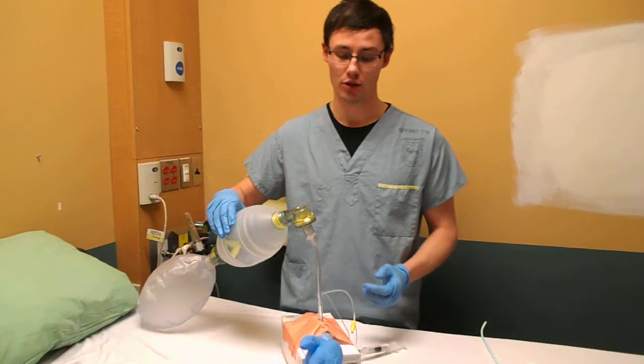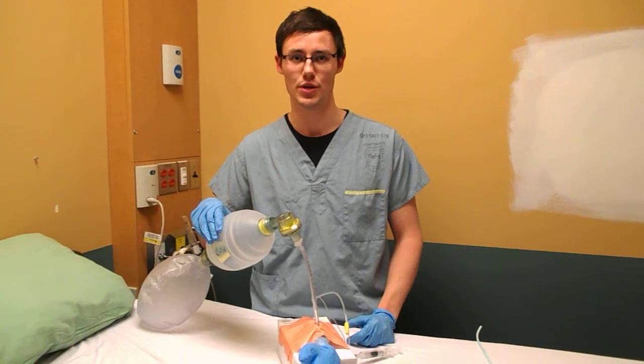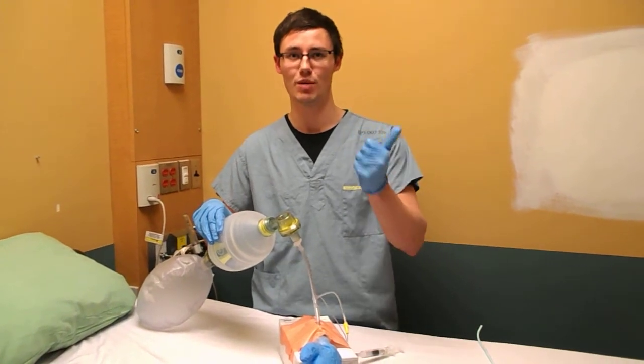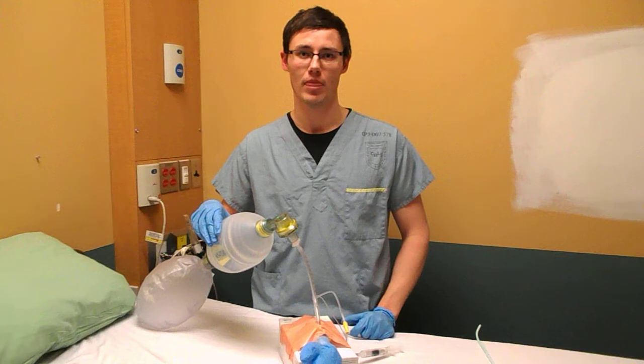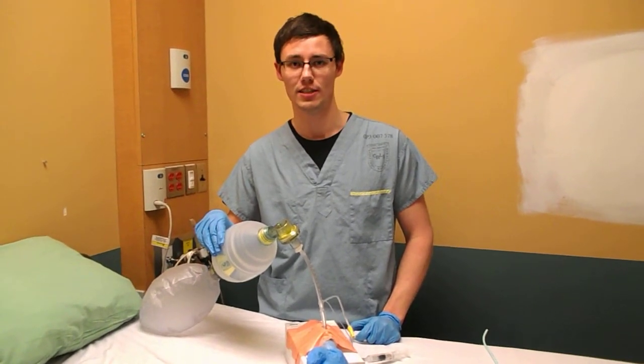Pretty quick. The biggest decision you've got to make when you do the slash trach is the decision to do the slash trach. Otherwise, all you need is a scalpel, a bougie, and a 6.0. Thanks very much for watching. This is Chris Bond from the SockMob blog. Until next time.